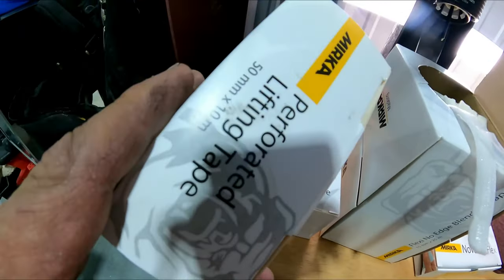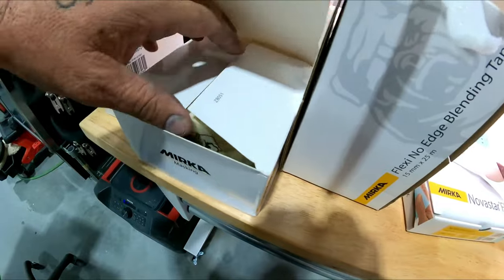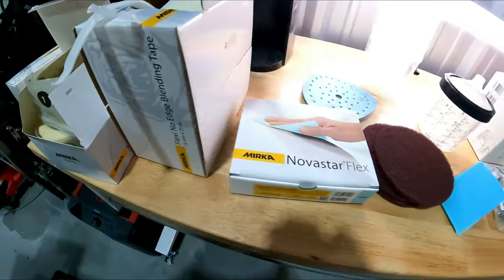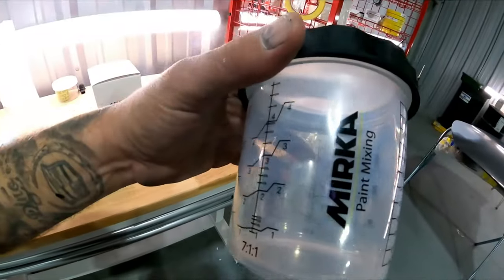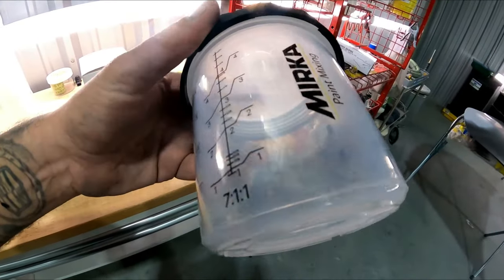They've got lift tape and even a different kind of masking that you can fold back and use in jams and stuff. Some stuff to try out, and they say it'll definitely save shops a lot of money. This may be a good system for you guys at home with the Mirka cups because they say they're a lot more affordable than the PPS and some of the other systems out there.